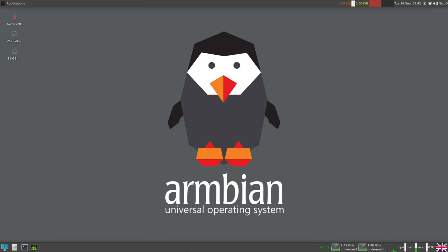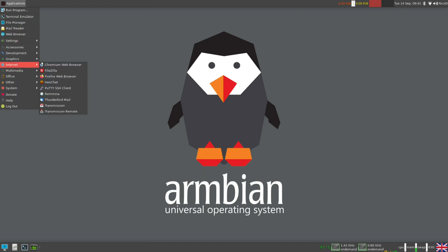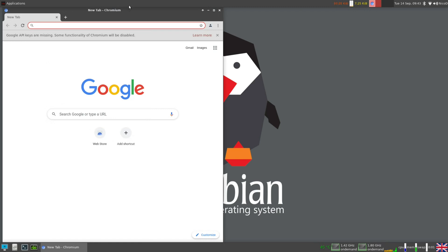Hello everybody, I am NicoD. Today I'm presenting Armbian Gaming. This is a script that I wrote to install Box86, which can run x86 Linux applications. You can also install Wine to run Windows x86 applications, and you can install Box64 to run 64-bit Linux programs. At the end of this video I'll give more information about what the script does and why I wrote it, but first I'm going to show you how to use it.